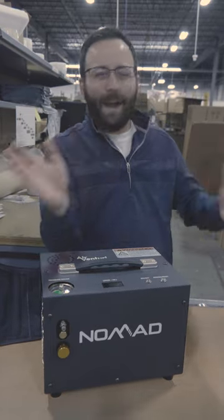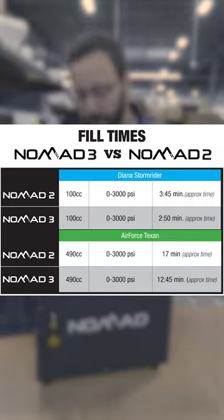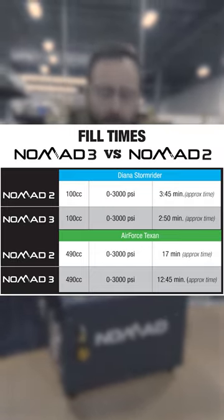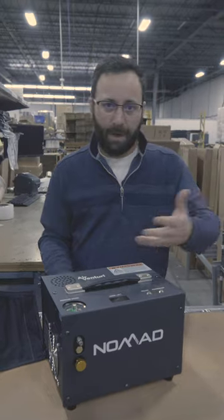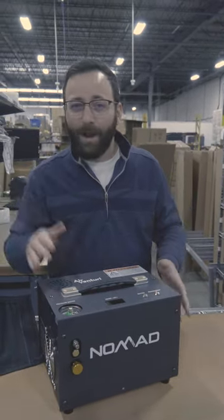So you're asking: what's the big deal? Well, you're getting up to 25% faster fill times — it'll depend a little on the size of the cylinder you're filling, but faster fills are a given. And no more maintenance: you don't need to lubricate it, there's no bleeding the bottom to get extra lube out. You're good to go right out of the box.